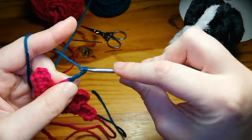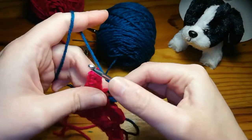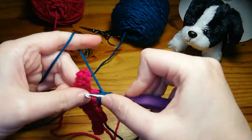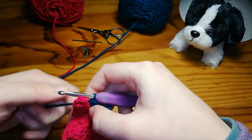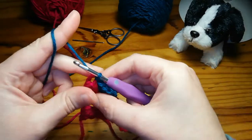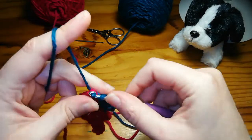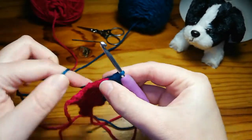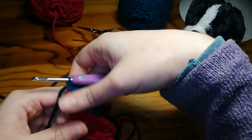Then do the normal chain three and three double crochets into that space. For the fourth and final one for this row, just slip stitch, chain three, and work that in there like that.